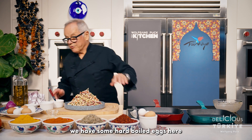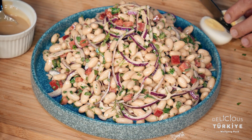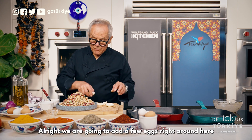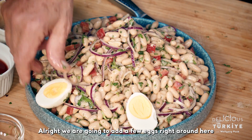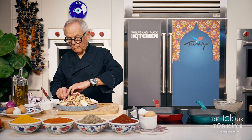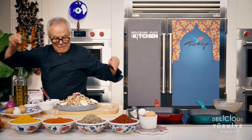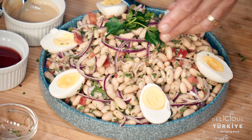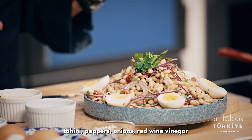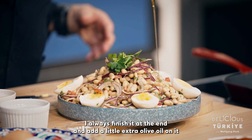We're not finished yet — we have some hard boiled eggs here. We're going to place a few eggs right around the salad, a few sprigs of parsley on top. A delicious Mediterranean salad with beans, tahini, peppers, onions, red wine vinegar, and lots of olive oil. I always finish it at the end and add a little extra olive oil on top.